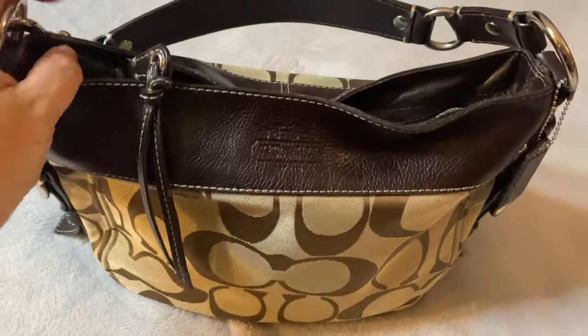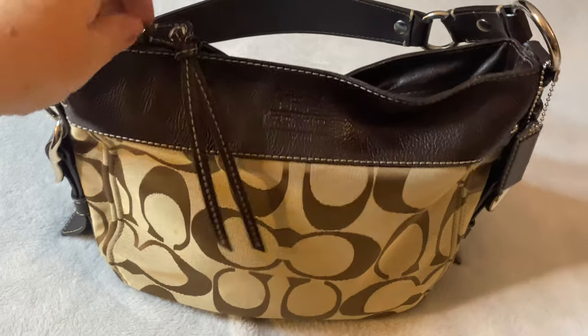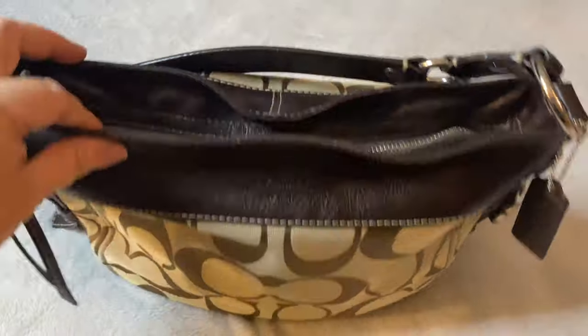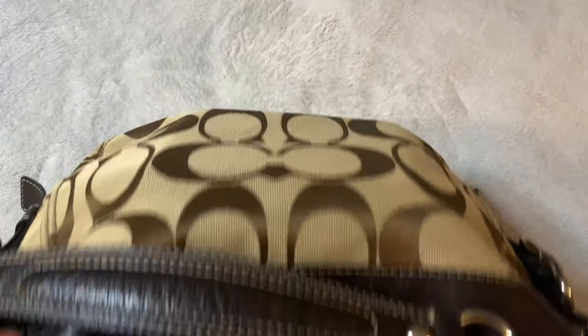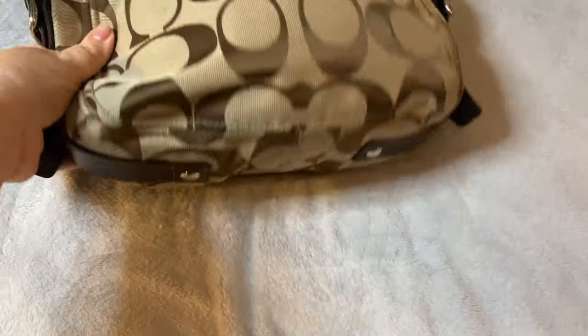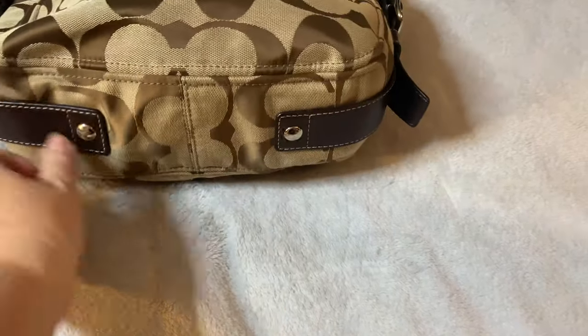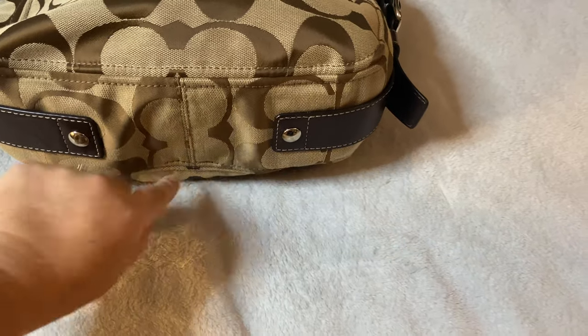It has a beautiful large leather pull on the zipper as well. It comes with a silver zipper. There's no front or back pocket on the bag. The bottom has leather straps that continue on either side, grommeted, with the center canvas on the bag.